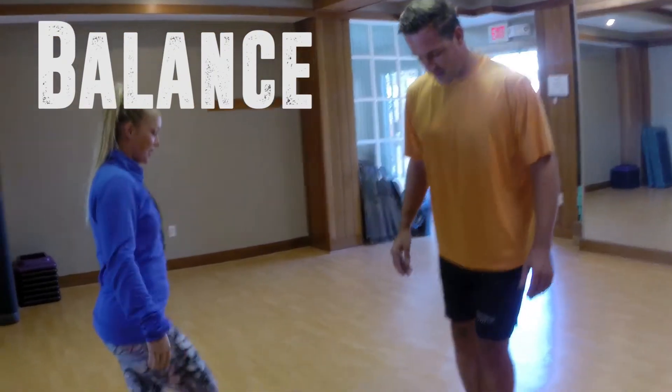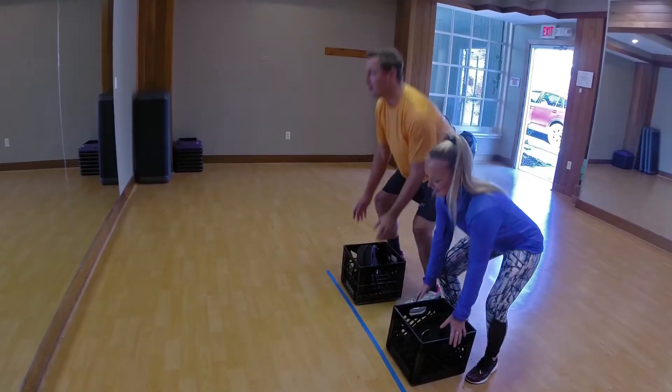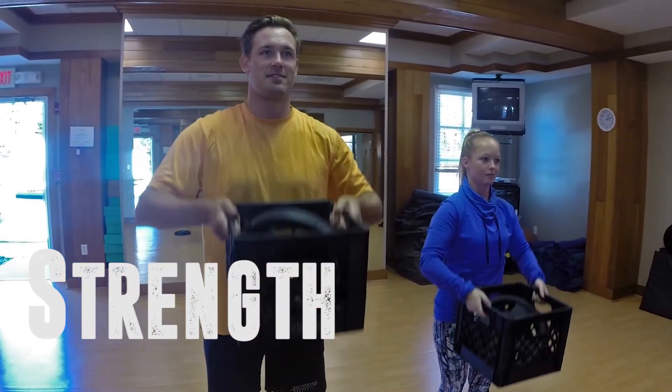When you're comfortable with the balance test, try it balancing on a foam cushion for 10 seconds. For strength, with proper lifting technique, lift a 50-pound crate from floor to waist, then lift a 25-pound crate from knuckle to shoulder height.